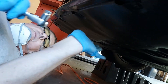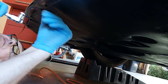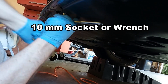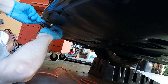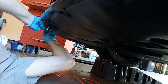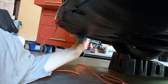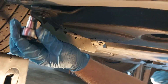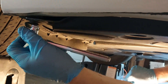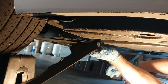Now we're underneath the car. The first step is to remove the bottom cover, which takes a 10-millimeter wrench. I'm just going to go around and undo all of these bolts. We also have to remove the mud flaps — there's one on either side, and all of these are 10-millimeter bolts.